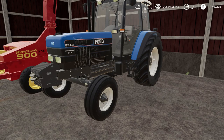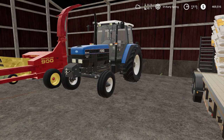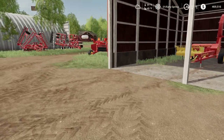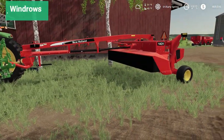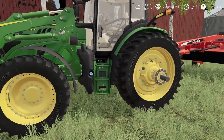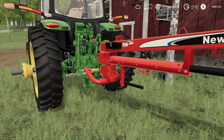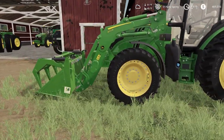This is our old Ford 8340 — with a lot of farms spread out and a lot of cattle, this is a good ranching tractor to have around. We got a New Holland 900 pull-type chopper, a New Holland 1431 disk bine, and a 6155R extra wide — good for haying since the extra wide really covers over the rolls of hay. It's got a loader on the front.